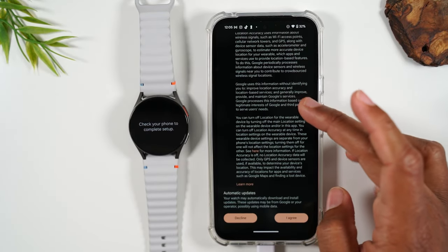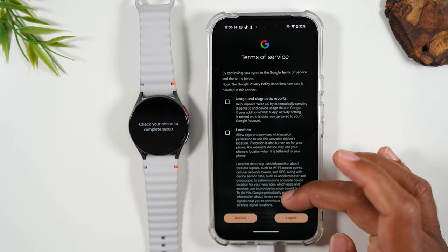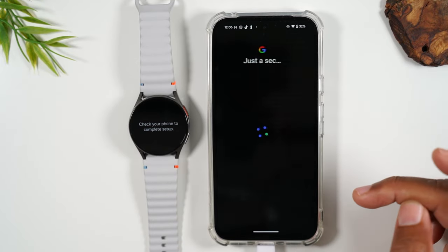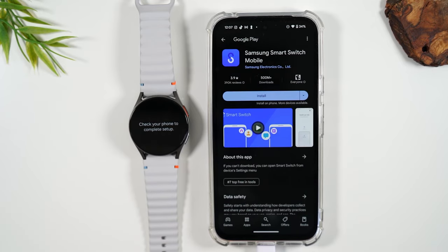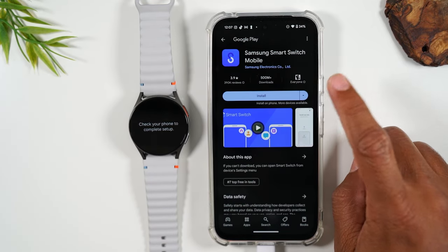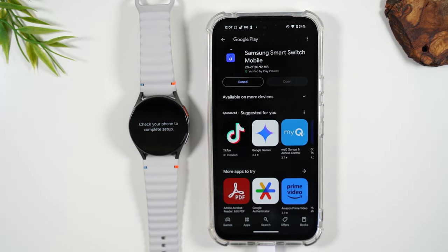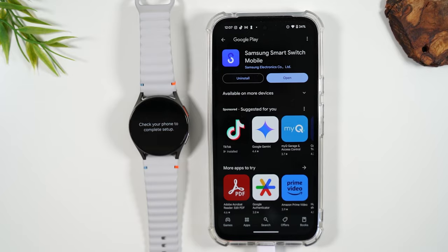It's asking us to accept the terms and conditions from Google as well — these are also things you don't necessarily need to have all checked. Next, we're going to hit next. This is the third app we're going to install, which is the Samsung Smart Switch app. This is an app used to help with keeping your data backed up. It's also helpful if you have an older Samsung watch and want to switch over data from that old watch to the new watch.